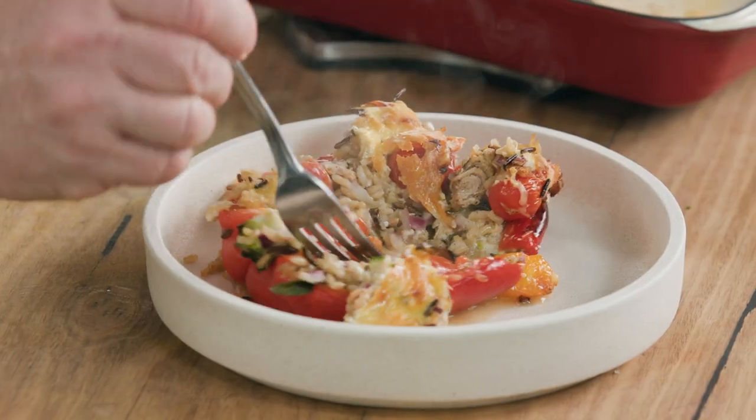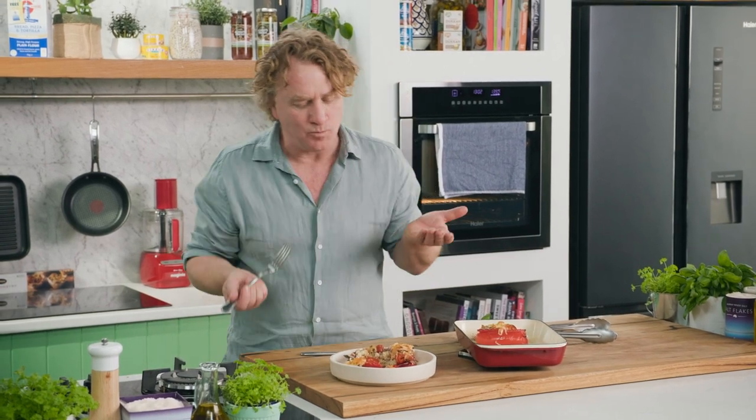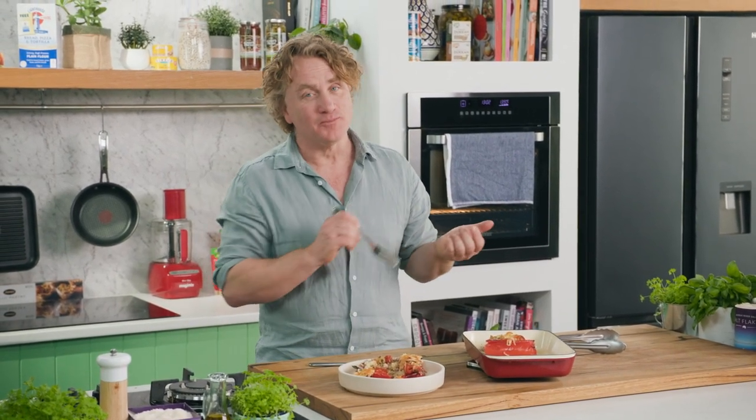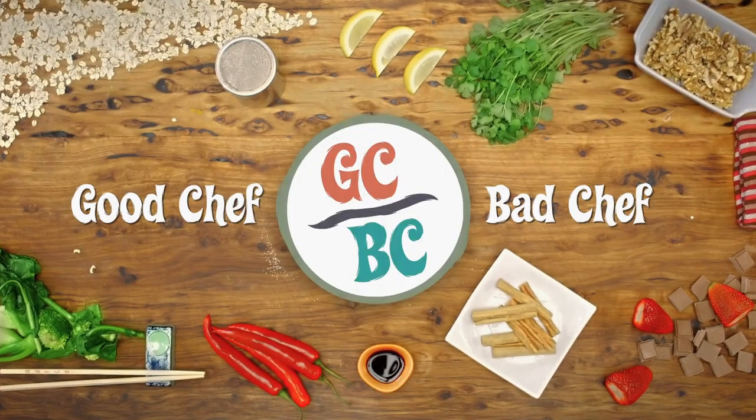The rice is in there, the tuna's in there, the cheese. Smells fantastic. That's really good.